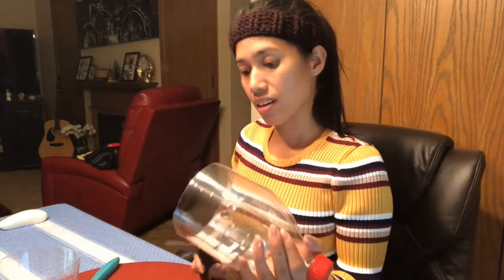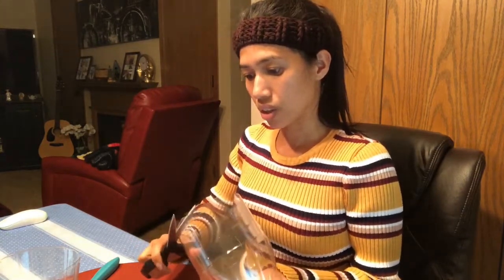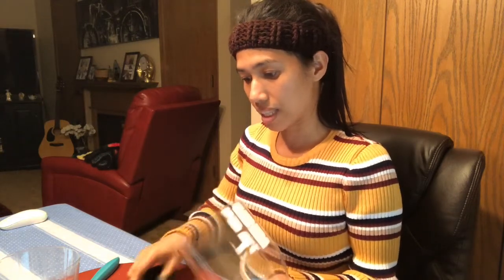This is a reminder: kids, don't do this on your own. This is only for adults or teens who are able to manage how to use a knife. You can show this to your children, but they need guidance and supervision for safety.